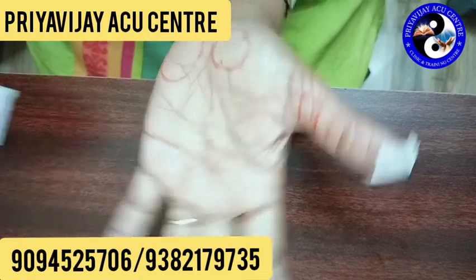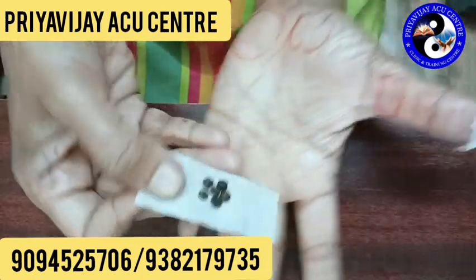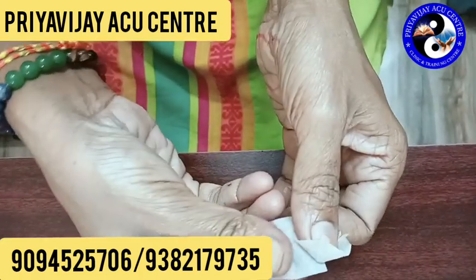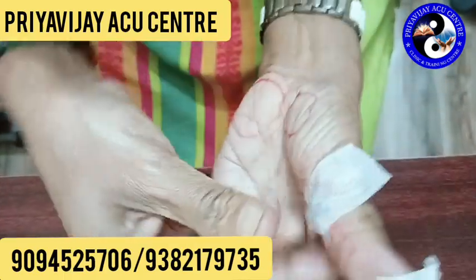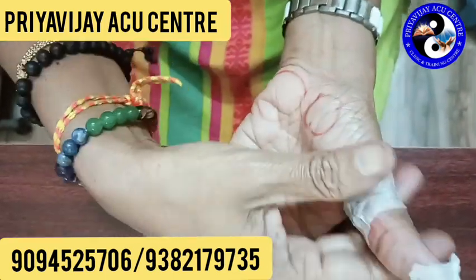Put the pepper in this area and pack it. Put the pepper in here and press it for 1 hour once.